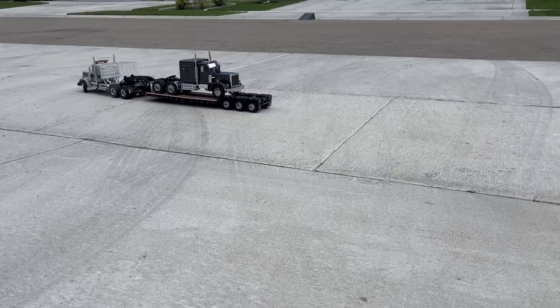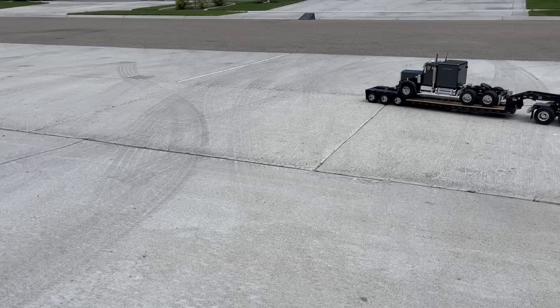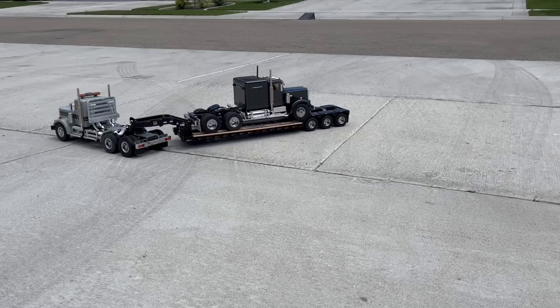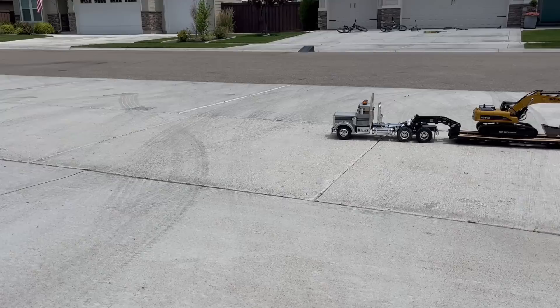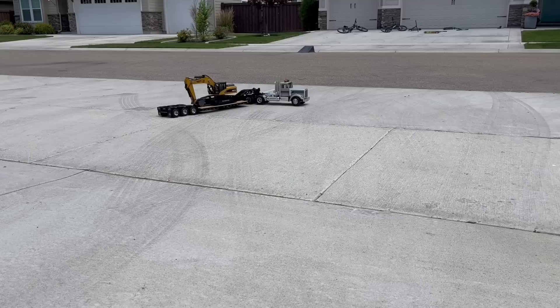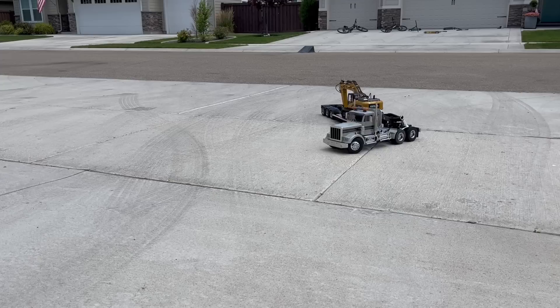So here's a King Hauler on it, which is probably a 4-pound load — no problem at all. The trailer doesn't flex much. It looks pretty good. We'll throw that 12-pound excavator on it and see how it looks. This is our 12-pound excavator. I'm going to keep an eye on the trailer. It seems to handle that just fine. I like how it goes — it goes really well.